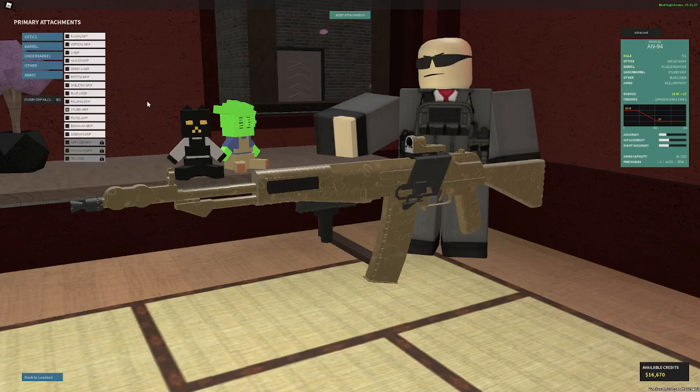For under barrel, I would go with stubby grip and basically nothing else. Vertical grip if you want better hipfire, maybe. Angled or folding doesn't really matter because your camera recoil is basically non-existent. But if you want a little bit less recoil just in case, use the stubby grip.